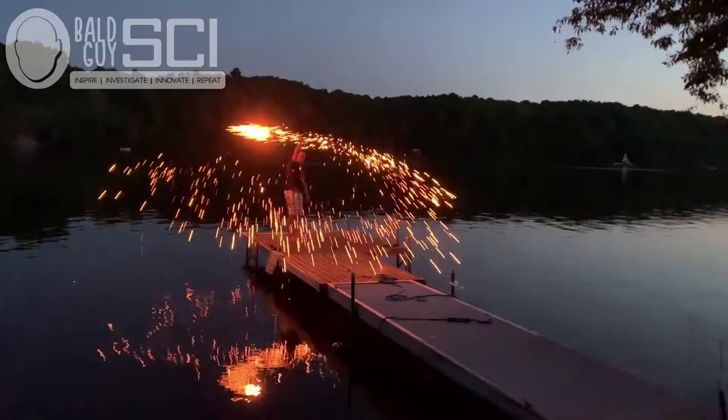Today is Independence Day. In this video I'm going to show you guys how you can put on your very own mini pyrotechnics show.